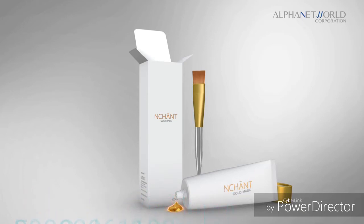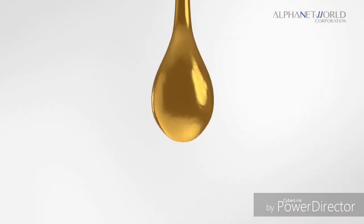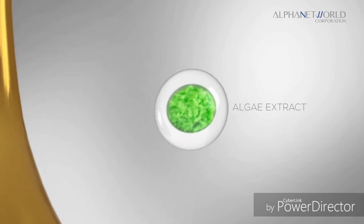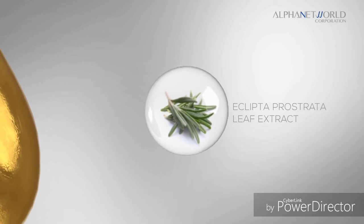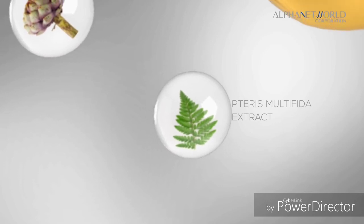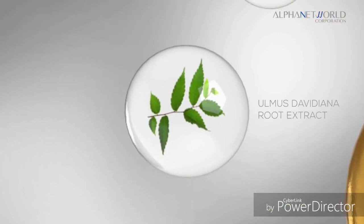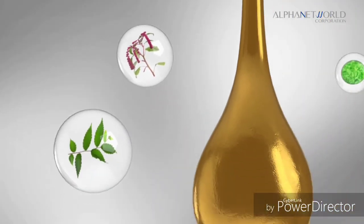It has the finest ingredients such as 7 natural complex: Algae Extract, Eclipta Pristata Leaf Extract, Avena Sativa Oat Kernel Extract, Terris Multifida Extract, Cinarus Colemus Artichoke Leaf Extract, Olmos Davidiana Root Extract, and Amaranthus Codata Seed Extract.